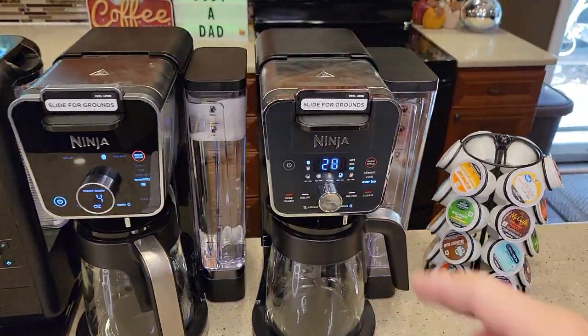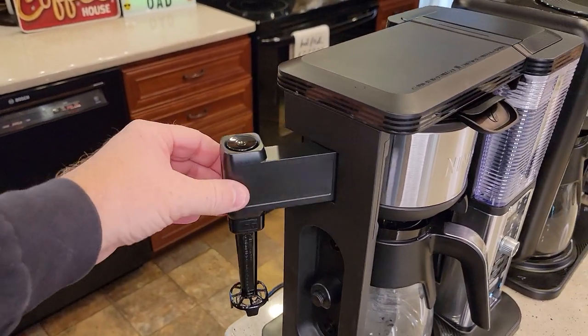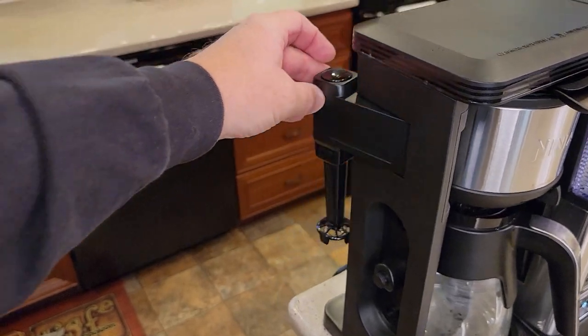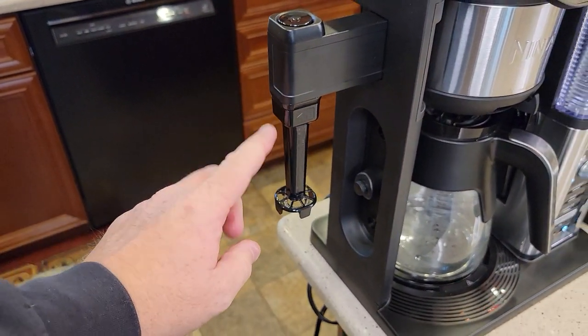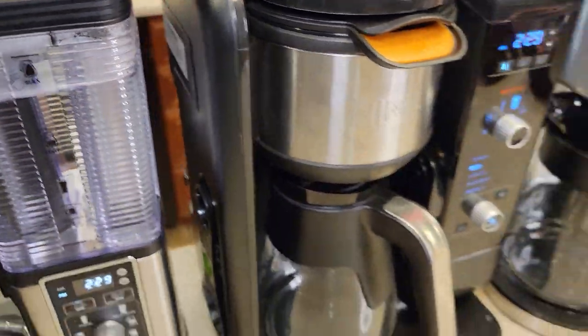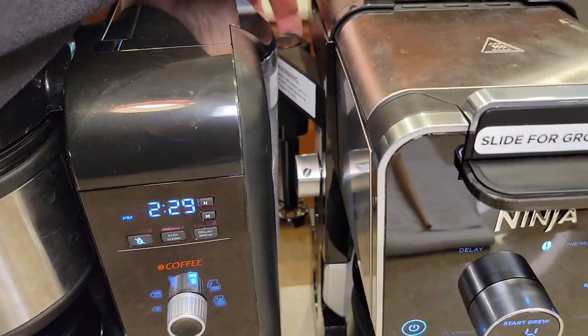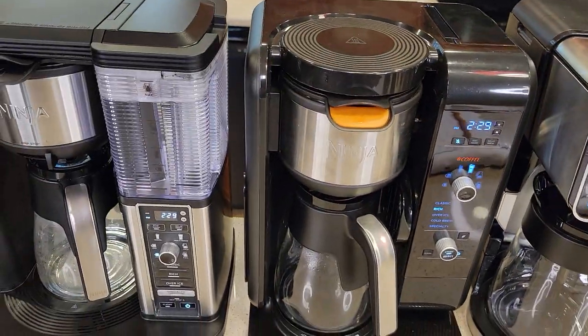The Dual Brew Pro is the only one that does not come with a frother. All three that have the frother are almost identical — it pulls out from the side and you can take it off. I really like the frother, but you do have to heat the milk up yourself. On the new Ninja Dual Brew Pro, it looks like they just copied the frother from the other ones — it's got a push button on the top that activates it.